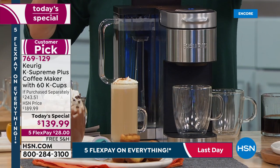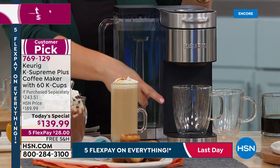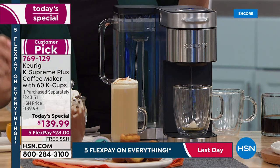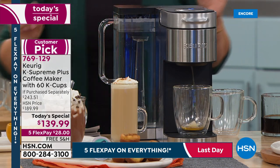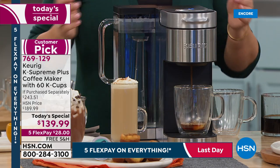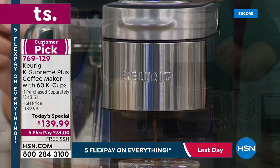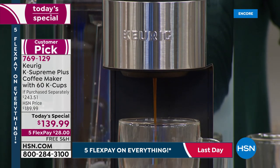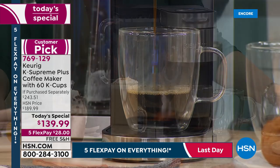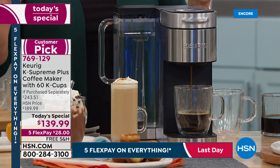The K Supreme Plus also has that beautiful stainless steel wrap — it's sleek, my frou-frou fancy brewer. It looks beautiful on the countertop, does everything it needs to do. And look at the size — it's not a massive machine, yet it does everything from iced coffee to hot coffee at different temperatures and sizes. It's the best.